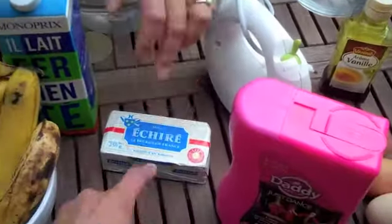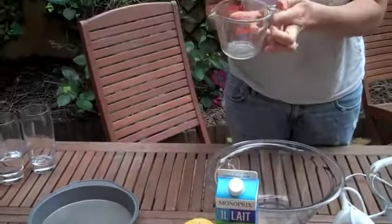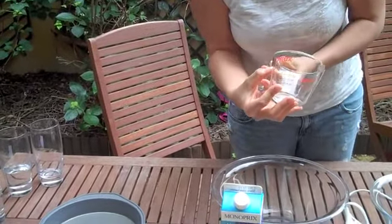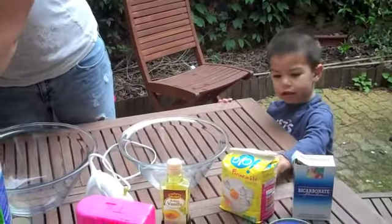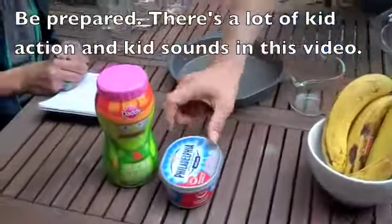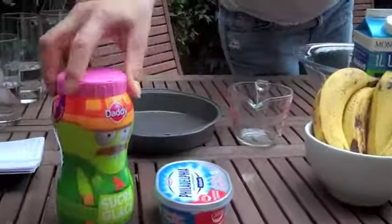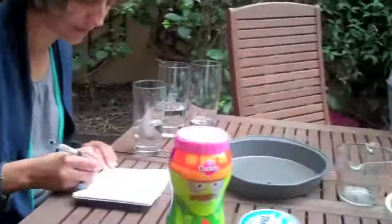Vanilla. Salted butter. And you need your handy-dandy liquid measuring cup, but this also has milliliters in it, so we'll be able to translate it. And then you also need Philadelphia cream cheese and sucre glacé — so powdered sugar. And three eggs.